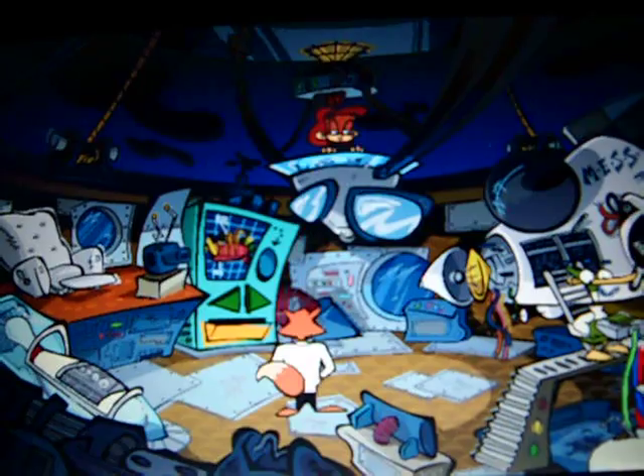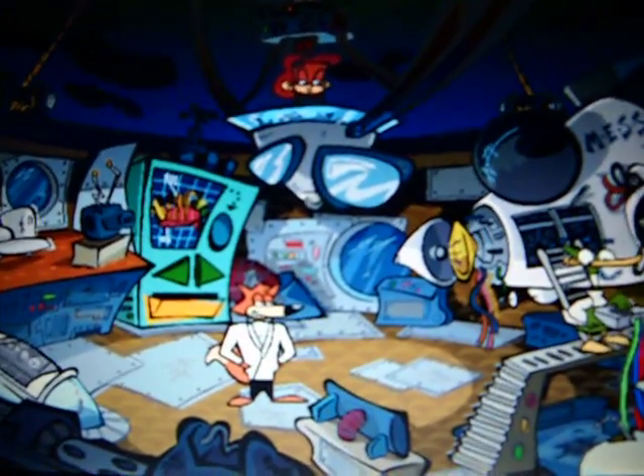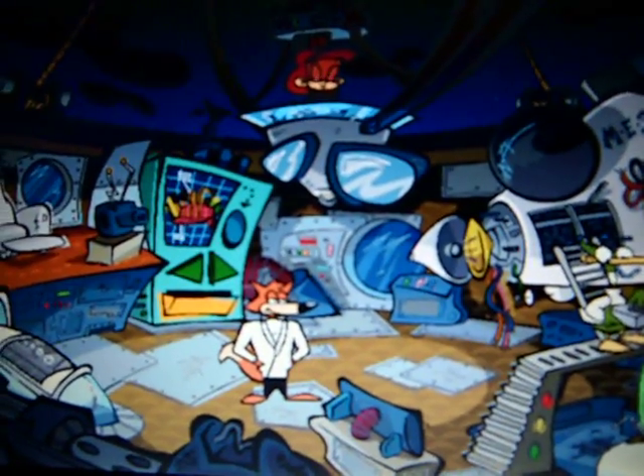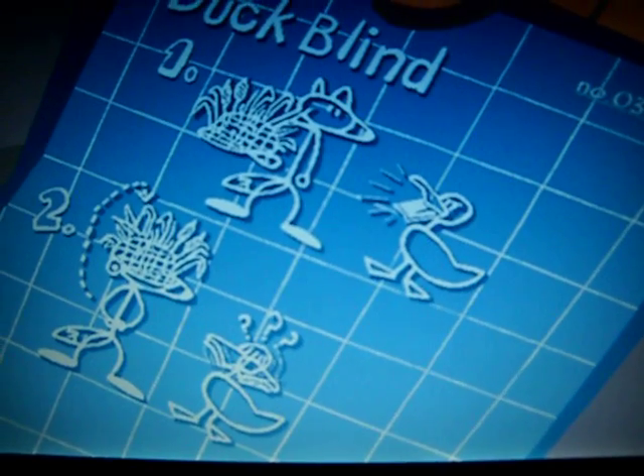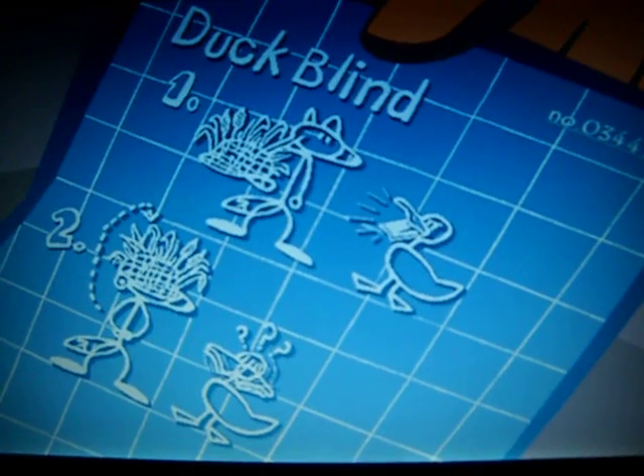The duck blind. What's the insight on this gadget, Professor Quack? You simply put the duck blind on like a hat, and it renders you invisible to all ducks.